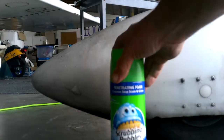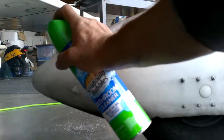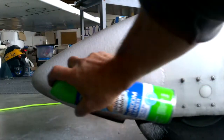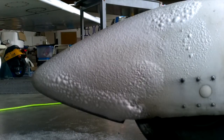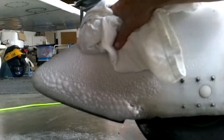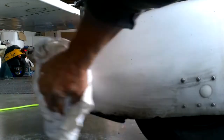It's called Scrubbing Bubbles Bathroom Cleaner. Basically, you just spray it on like you would in your bathroom. You can see the bottom of this wheel pant has a lot of debris on it — we just spray it on. Then we take an old t-shirt cleaning rag, come back, and wipe it all down.